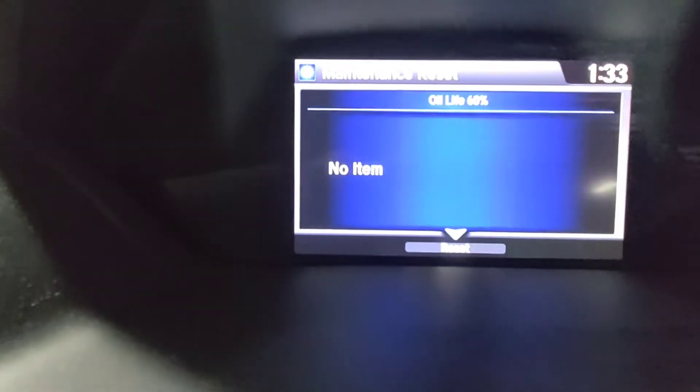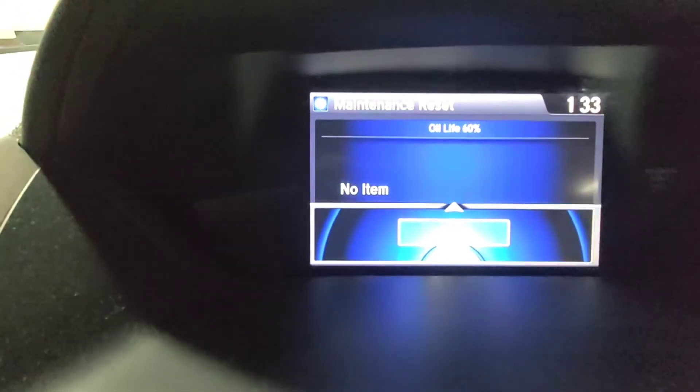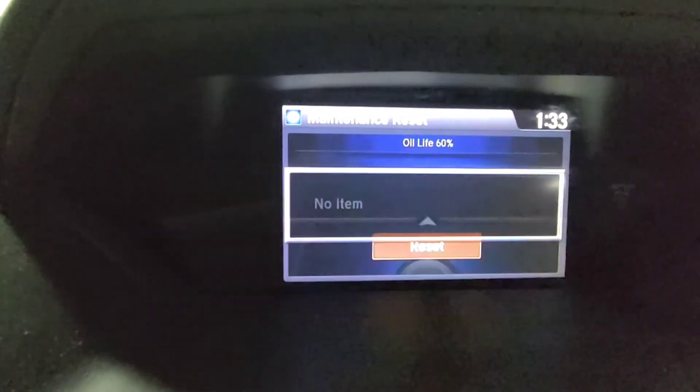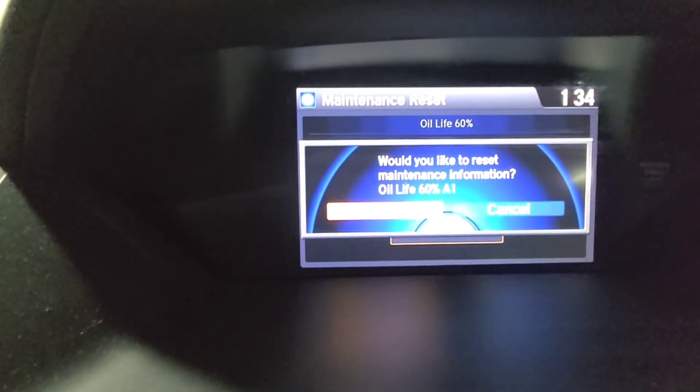Hold it down and it will ask you if you want to reset. Just hit Enter, then scroll over and reset.